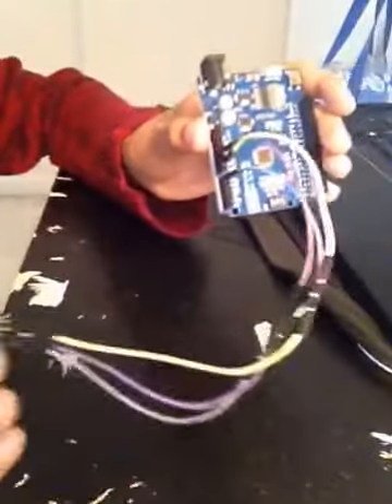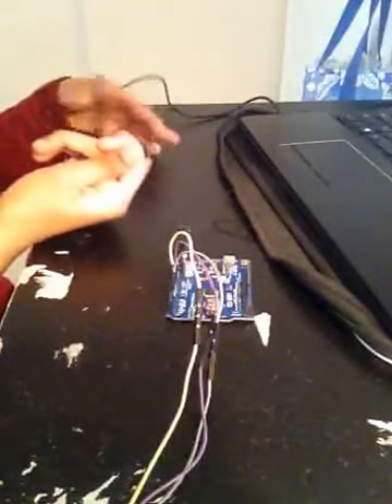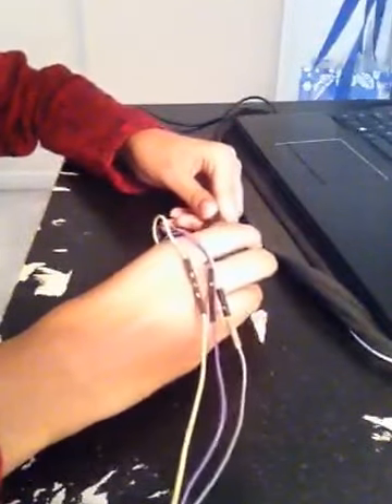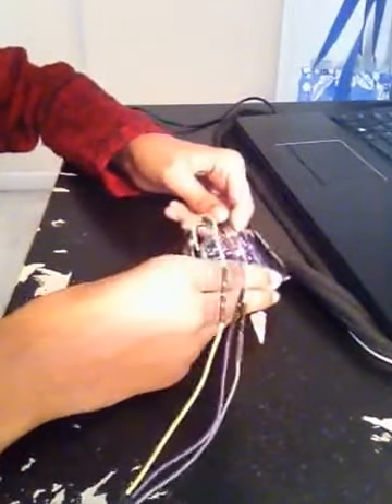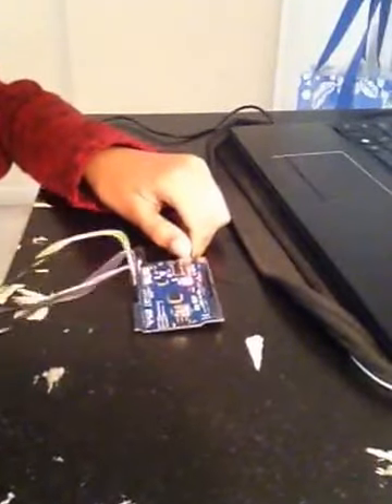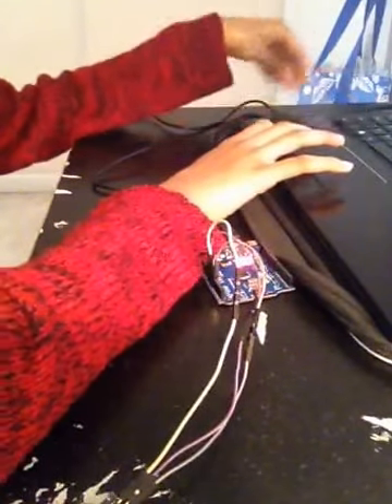Once you have finished wiring this up, we can take a look at the code. Take the USB port that connects the Arduino to the computer and plug it in either way. The LEDs should start flashing. Now what you're going to do is go to the photoresistor code that you have written and upload it.